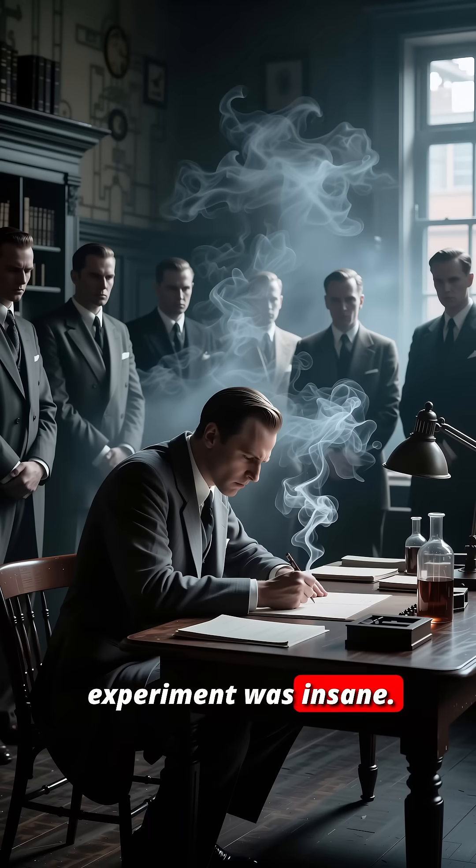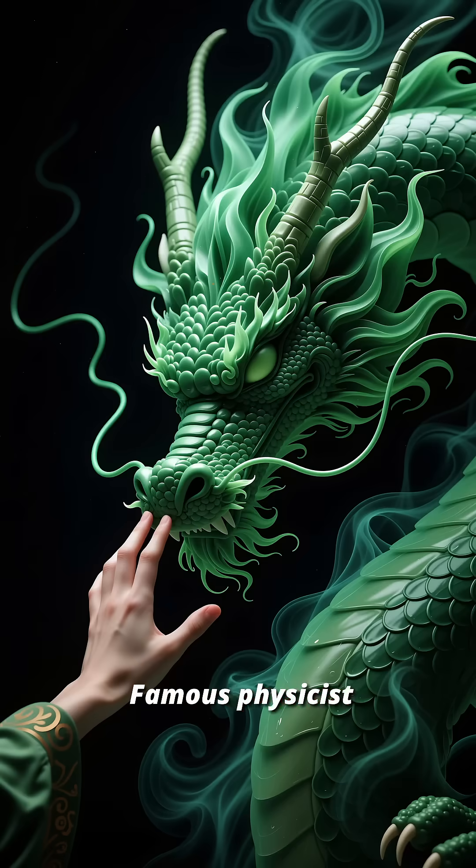The experiment was insane. Sloughton was manually lowering a beryllium shell over the core to push it to the edge of criticality. Famous physicist Enrico Fermi told him, "You will be dead within a year if you keep doing that." He called it tickling the dragon's tail.